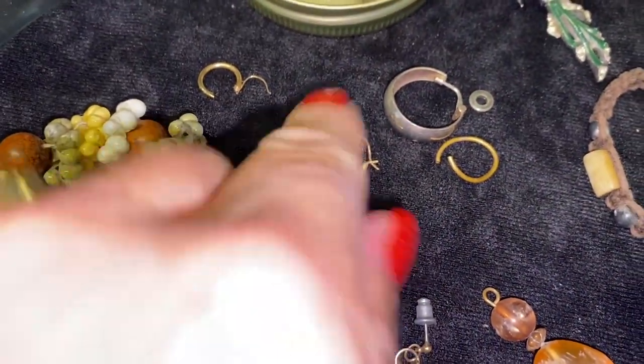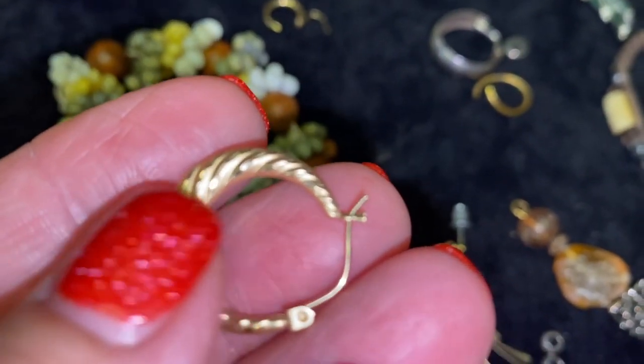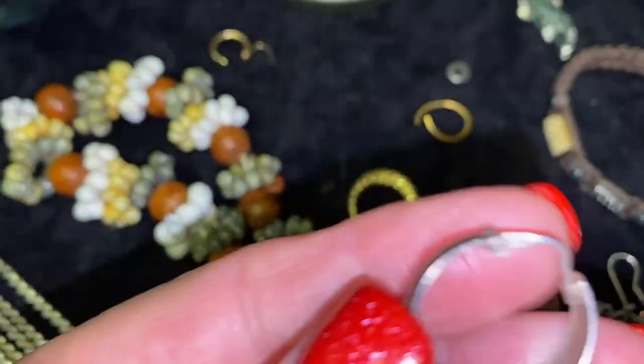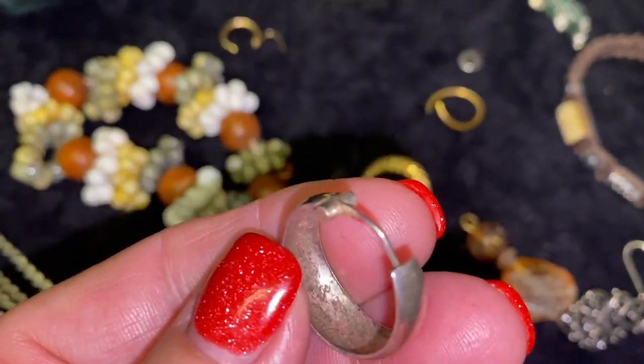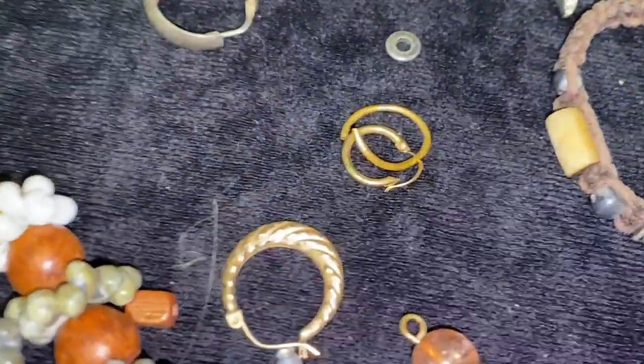I did find some fun stuff in there, but the main reason why I bought the jar was because of this piece right here — it is marked 585, which means 14 karat gold. And this piece right here is marked 925 sterling.